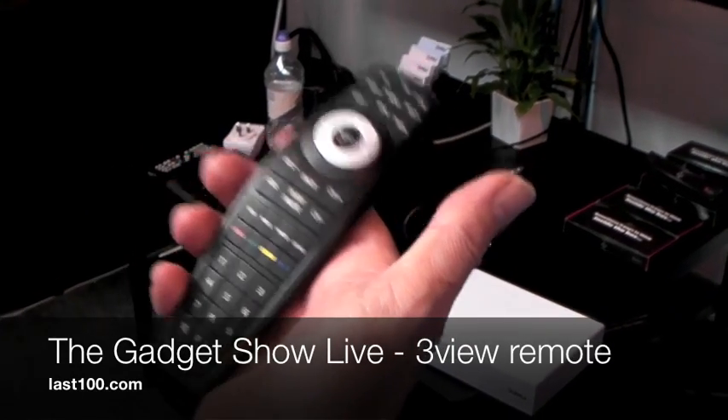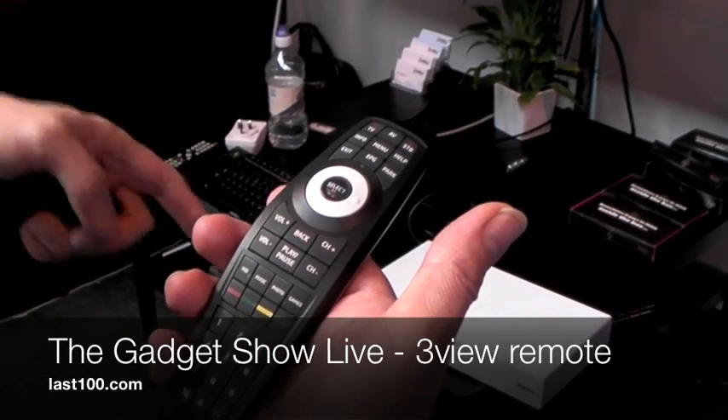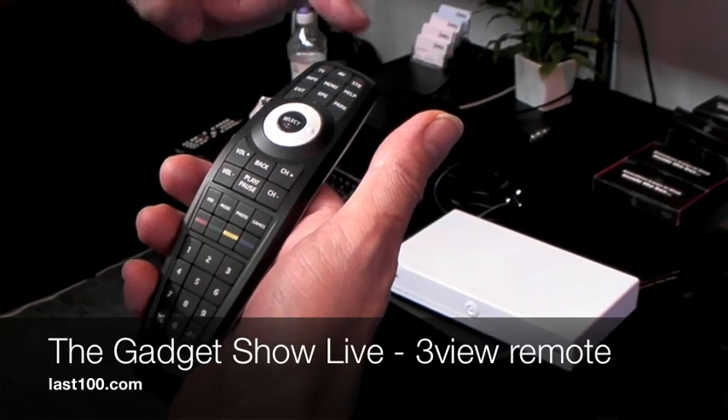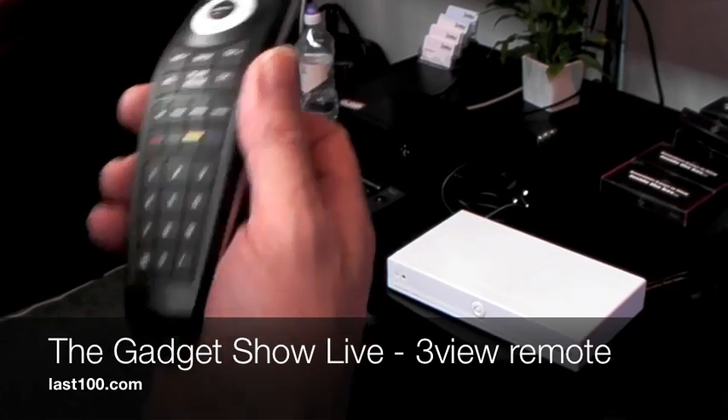This is the universal remote. You can switch it to the TV and control your TV, switch it to your hi-fi system and control the hi-fi, switch it to the set-top box, control the three-view box.